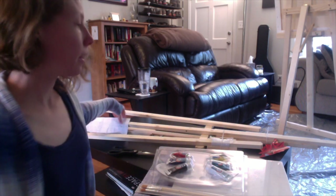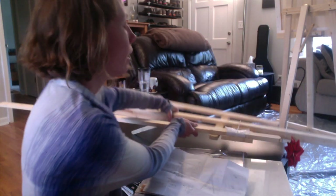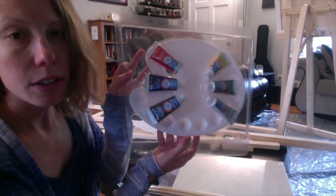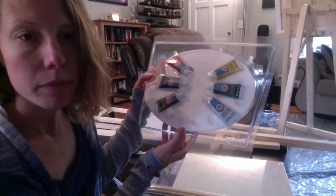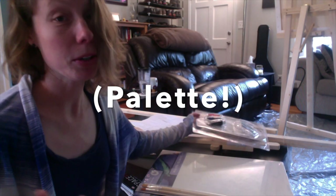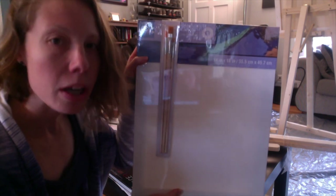So it came with the easel here — that's the thingy that I couldn't figure out how to put together, which we're going to talk about. It also came with six acrylic paints and a palette — the thing that you put paint on. I'm learning how to paint, but it's going to be an exciting journey. And then a canvas and three brushes.